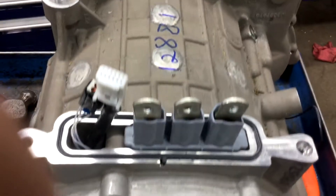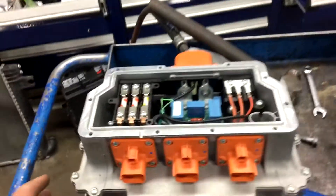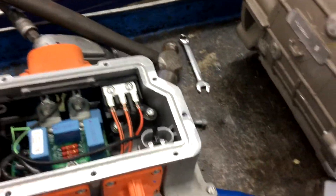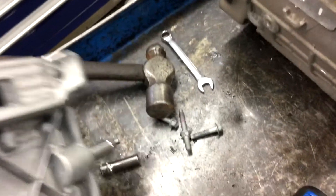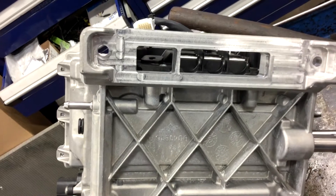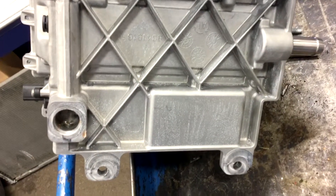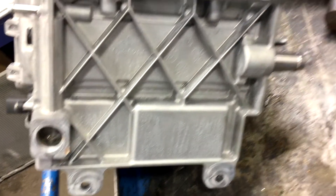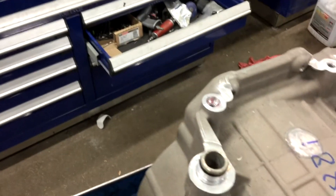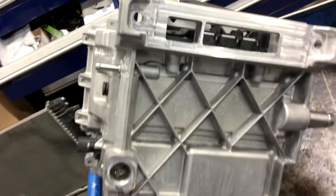There's a coolant port between the TCM and the DCM, and the actual traction motor. Coolant comes in that tube on the side there and comes back out through that hole and down into the traction motor. You can see an O-ring there — I guess that's a potential spot for leakage.